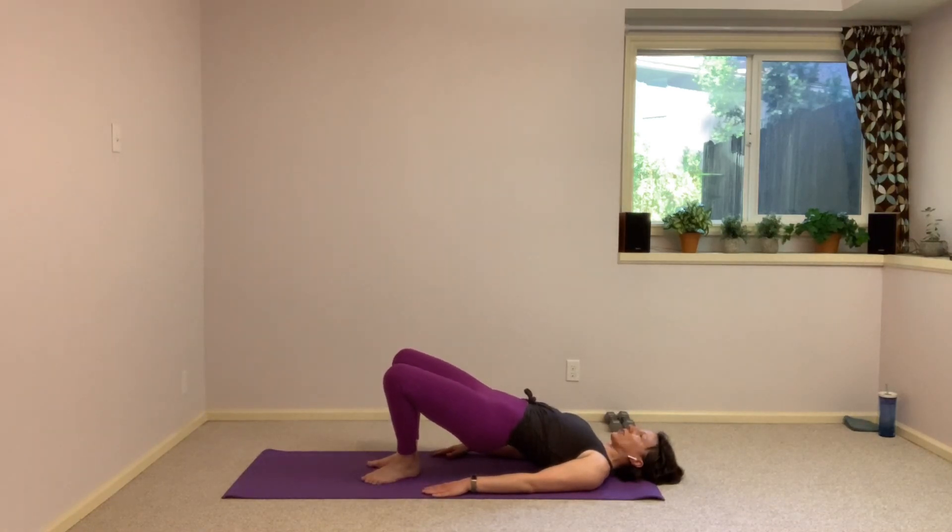Ten more seconds — we're going to put those last two together: coming halfway down with the hips, then holding it up for one flare. Halfway, lift high, press those knees open, back to your first frog. Halfway down, lift high, press open, close, halfway, lift high, open. Halfway, less than ten seconds, press, release, last time, one more butterfly, one more press, then come all the way down.